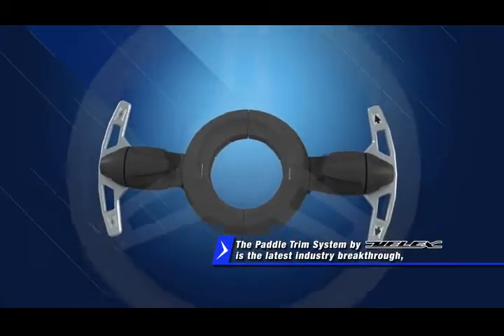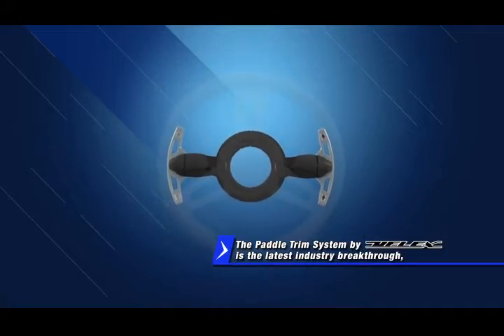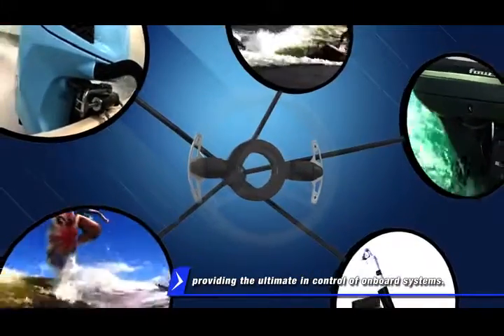The Paddle Trim System by U-Flex is the latest industry breakthrough, providing the ultimate in control of onboard systems.